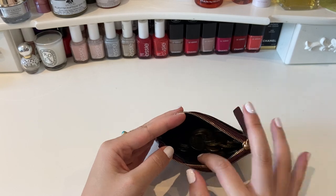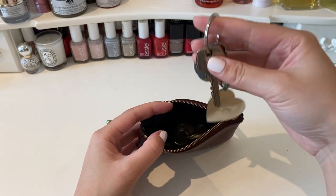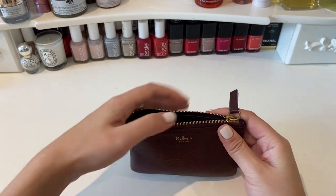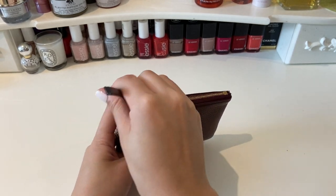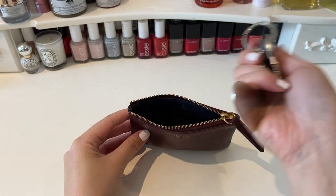You can also keep the coins in there and use this as a key pouch, which is a popular way of using these little pouches — because that keeps your keys from scratching other items in your bag, and it's just very easy to pull out as well.